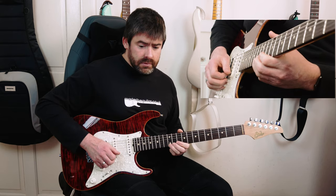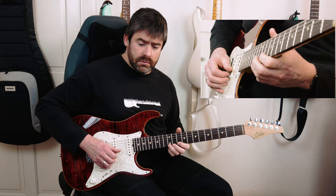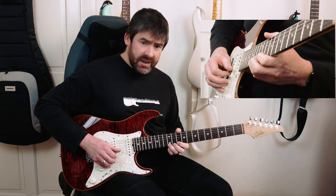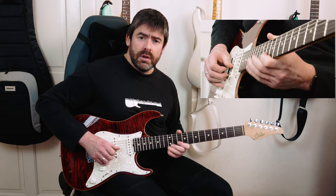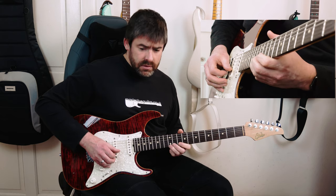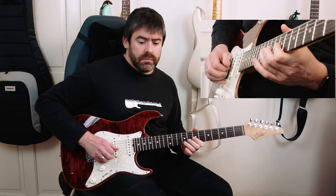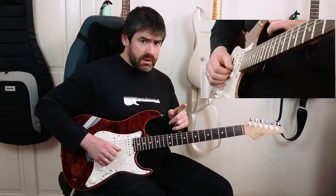Then we jump up and play 12th fret on the high E string — not too loud. The next time, pick a little bit harder, then pull off to 10th fret: 12-10. Then I'm going to do the same thing — pull off 13 to 10 on the B string, then play 13 at the end, a little bit softer than the other notes.